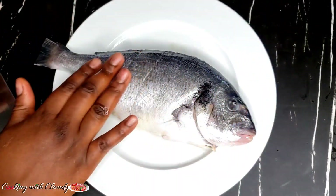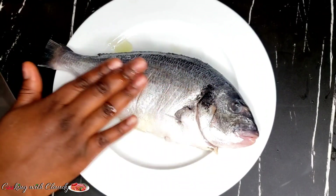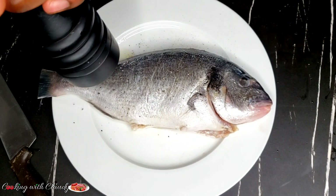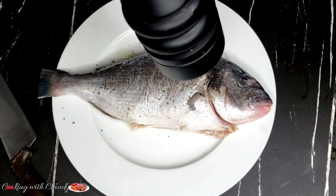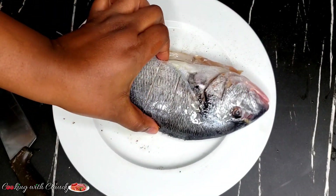I will apply some oil here, and just because I love black pepper on my fish, I'm going to put some freshly cracked black pepper on it — but you can skip this part if you want. Like I said, this recipe does not need extra salt because the Tex-Mex ingredient already has salt. You can get Tex-Mex from Amazon or any grocery store.